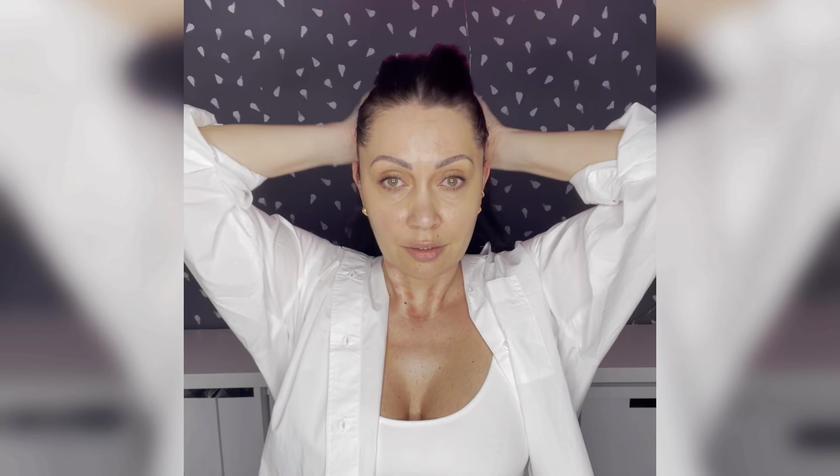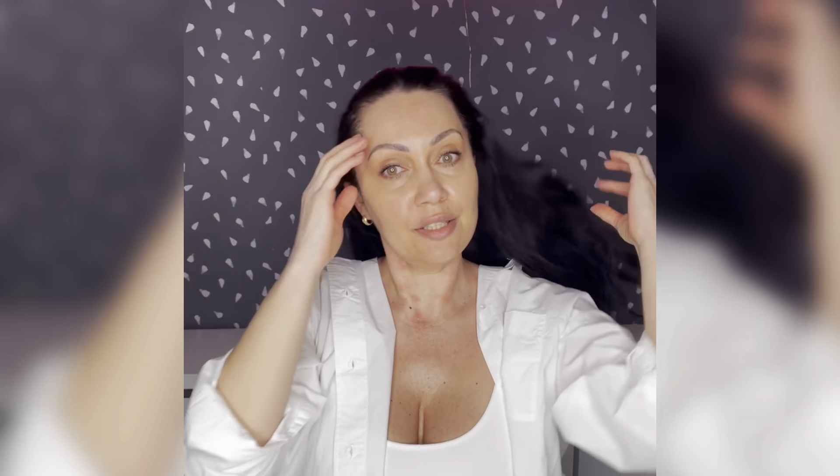Very good. Now we will do pulling. We place our hands inside our hair, gently grab our hair, and gently do twisting movements right around all of the skull, everywhere.